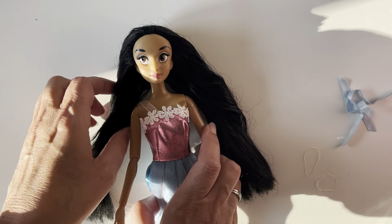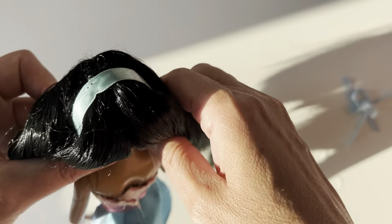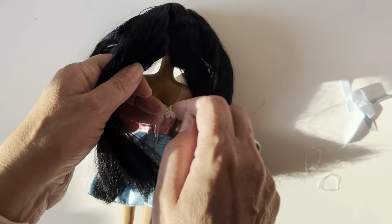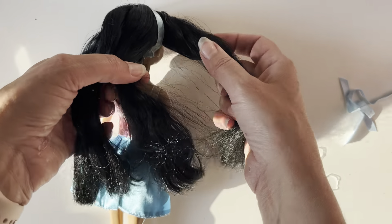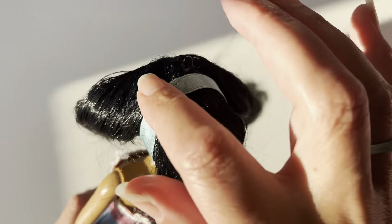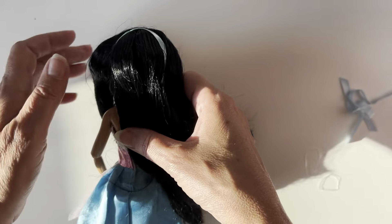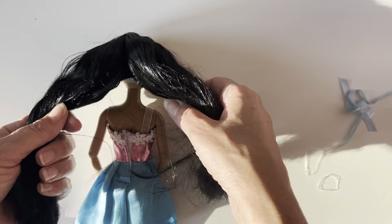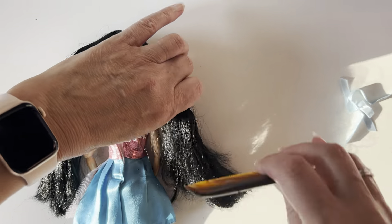But with Jasmine, obviously she has the famous Jasmine hairband, which is in the middle of her hair if you like. So she's got hair parted either side, and then it loops over, keeping the back part of her hair together. So what I do is I split the hair into two, including the front parts and the back parts.